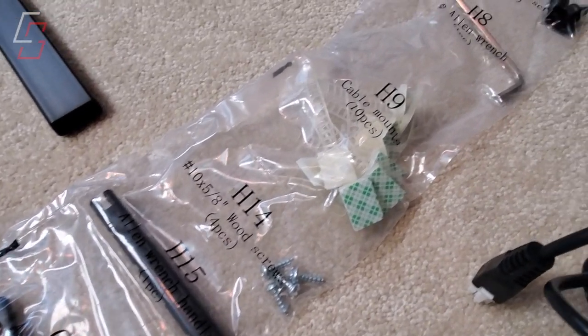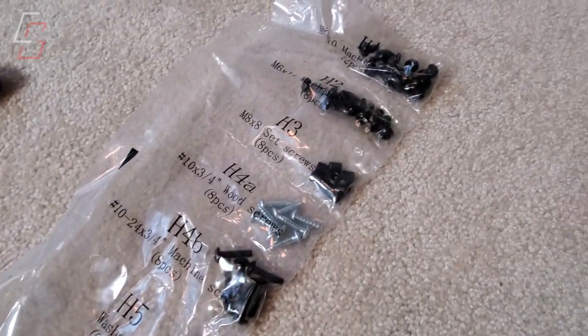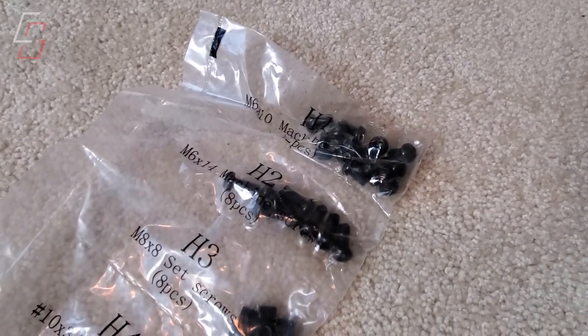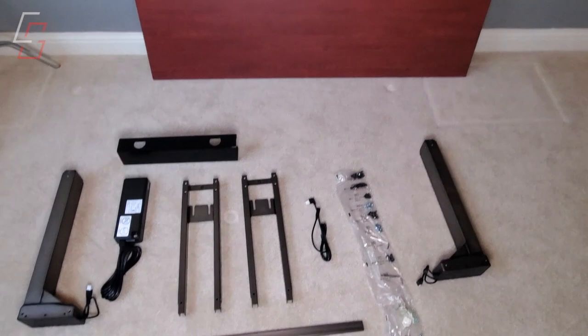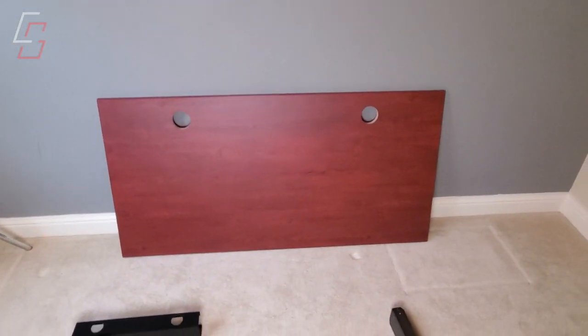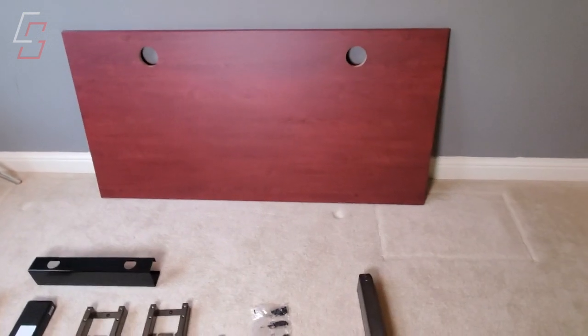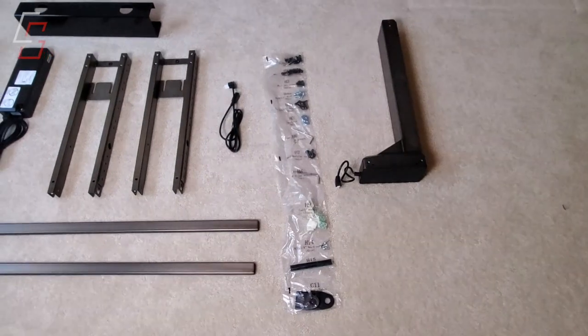All of the hardware that comes with this desk is clearly labeled and separated into plastic bags. I chose to lay everything out on the floor, even unboxing the desktop, just so I could make sure I could see everything and knew that all the parts were ready to go. Then it was time to start assembly.